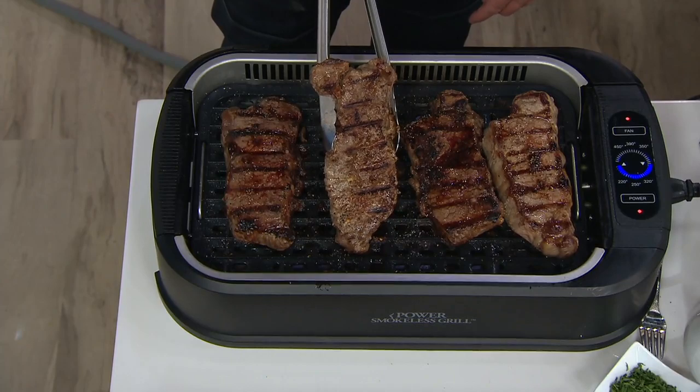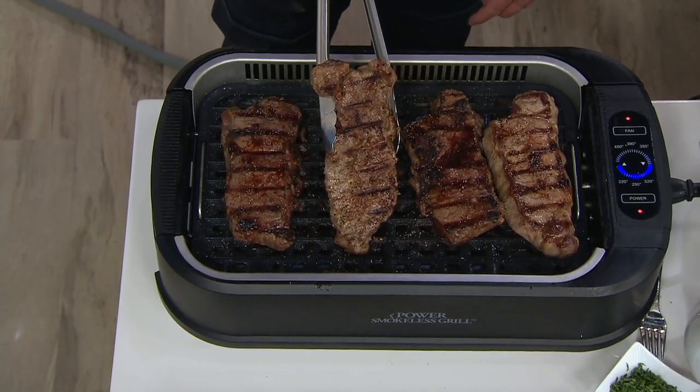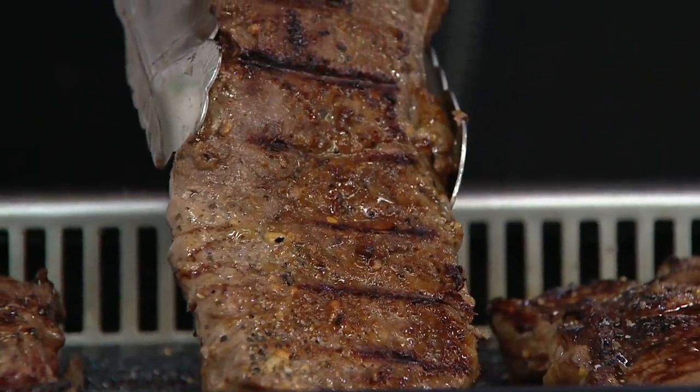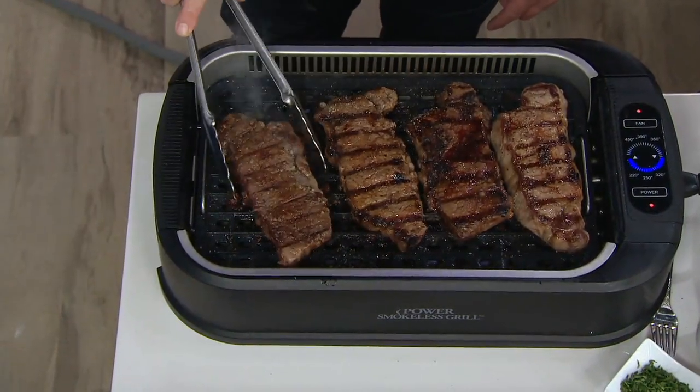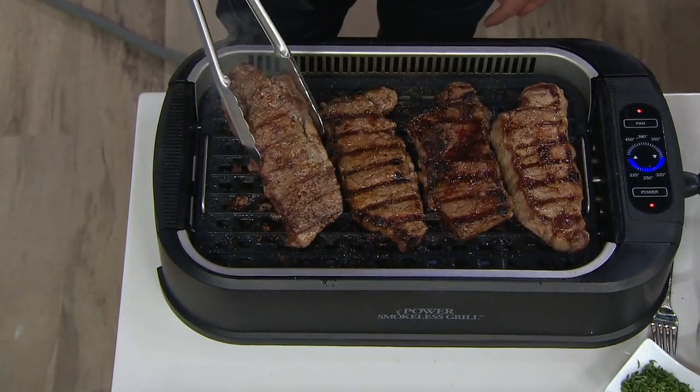Best part is, all the pieces that get dirty hit the dishwasher. K-48367 is your item number. Look at the grill marks — I had a bite of steak earlier that was juicy and tender and packed with flavor.